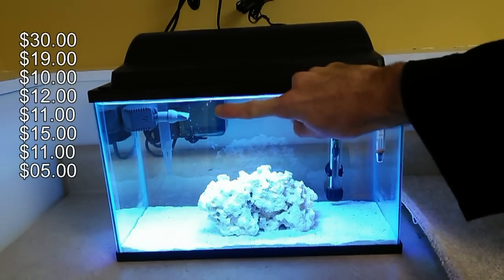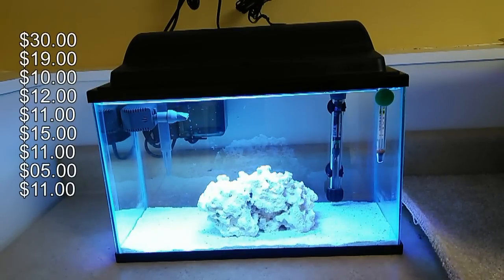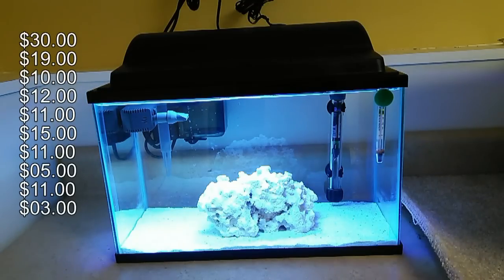You'll also see in the tank here — I chose to purchase the Rio 50 Plus pump, which moves 69 gallons per hour. In combination with the hang-on-back filter, that's roughly 100 gallons per hour. They say a 20-times turnover of the water is a good number when keeping corals in a saltwater tank, and for a five-gallon tank, 100 gallons per hour hits that target. You'll also need filter floss for the hang-on-back filter, which you'll change fairly often — you can get bags at Walmart for roughly $3.